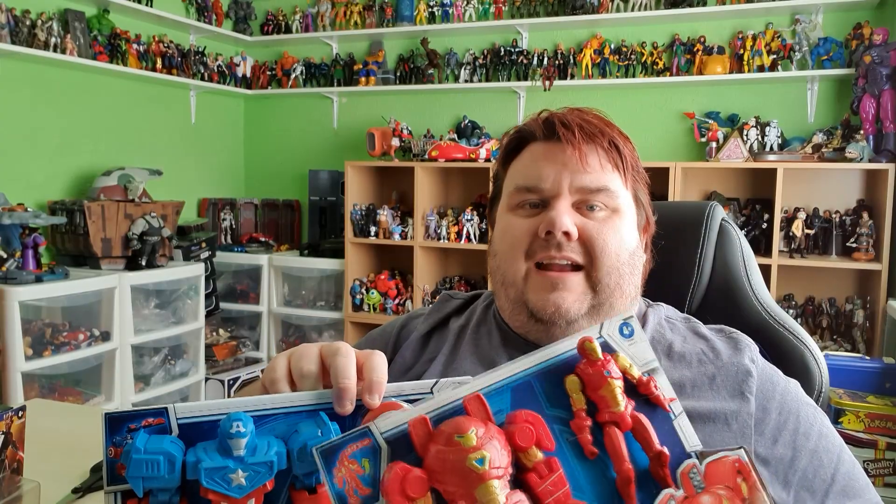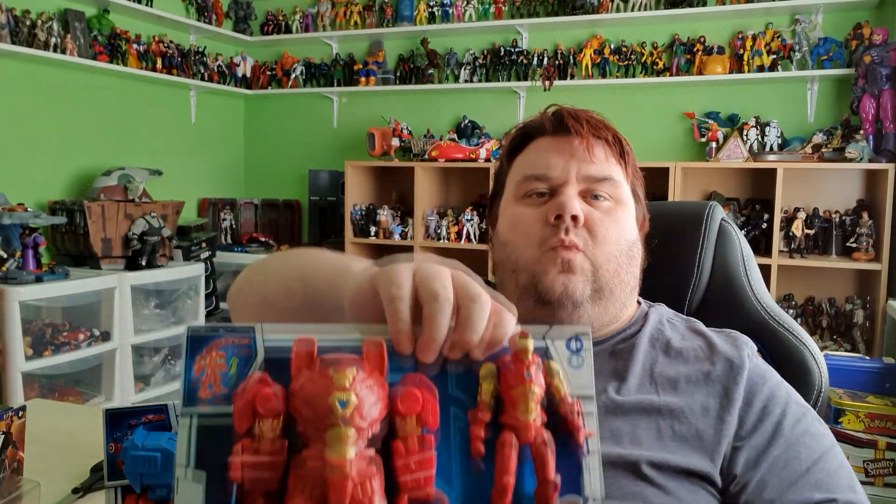There's also a line of regular 12-inch figures coming out as well, including Black Panther, which I'll be getting as soon as he launches. There's a Thanos as well in this series — I think Thanos has got a mech too, so I'm looking forward to seeing those in person. You can also get the role-playing shield which shoots Nerf darts, and a Captain America gauntlet that fires Nerf darts as well. They're pretty cool, although obviously I don't review things like that on this channel.